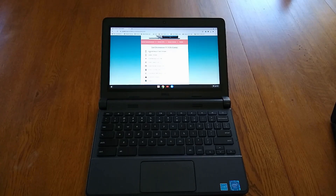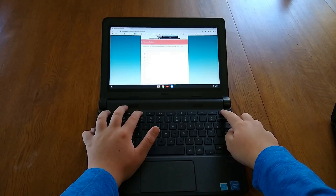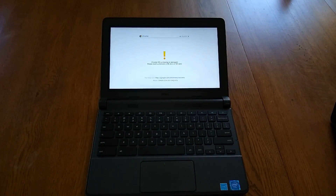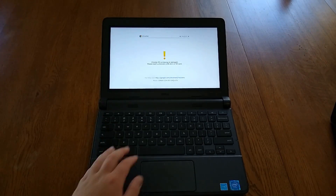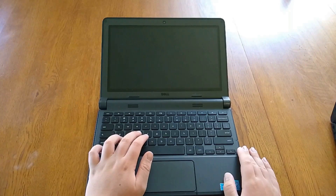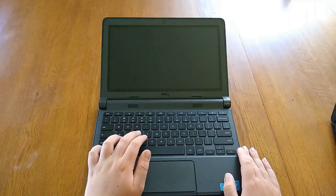The second thing we need to do is enable developer mode on our Chromebook. This will erase everything on the Chromebook storage other than Chrome OS, and allow us to install different things such as Windows. To do this, press and hold Esc and Refresh, and tap the power button. When this screen appears, press Ctrl+D and Enter to enable developer mode. Then press Ctrl+D again to boot into Chrome OS.